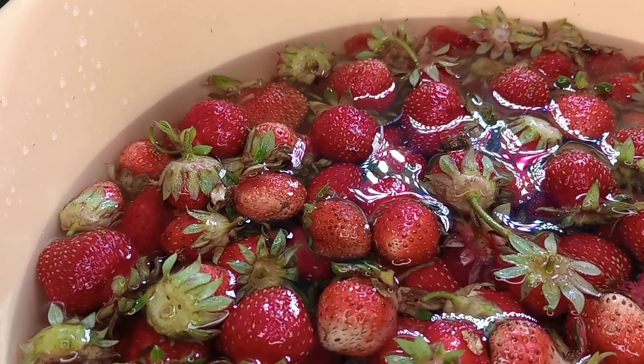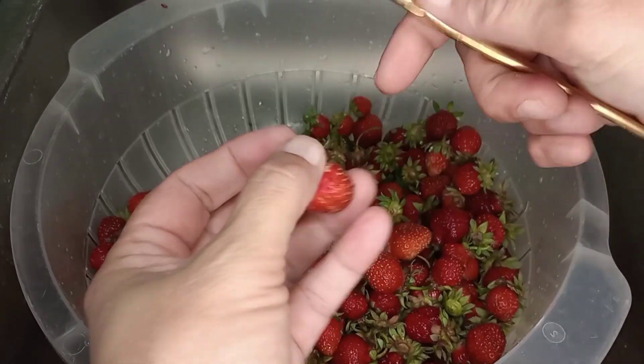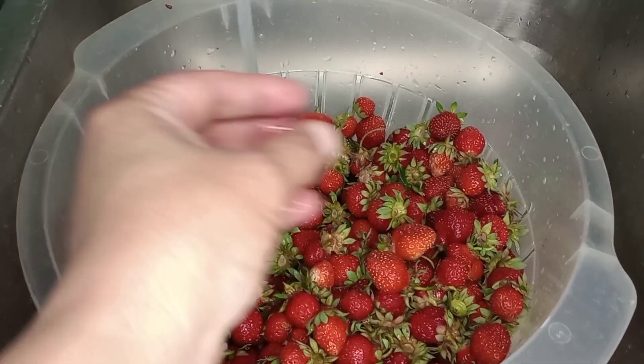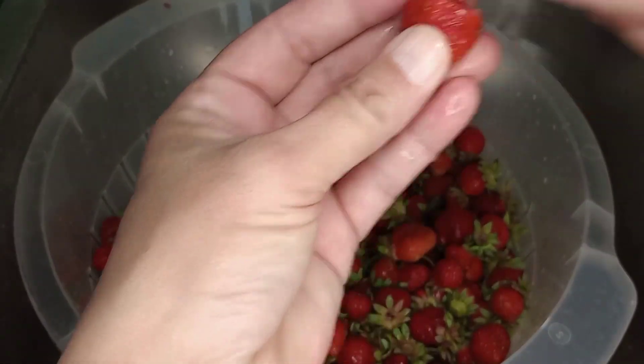Just let them soak. We actually did this in the nick of time because we got a thunderstorm today. Once they're done, we're going to rinse them off with some water, take off the tops, and rinse them thoroughly so the vinegar taste doesn't linger on the strawberries.